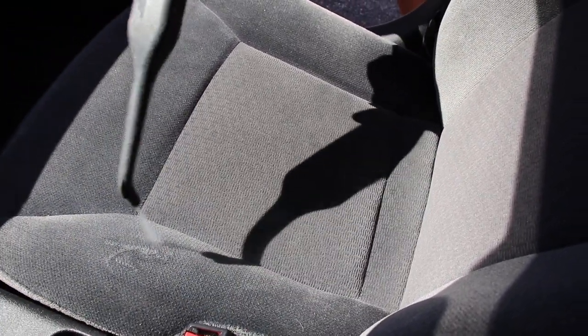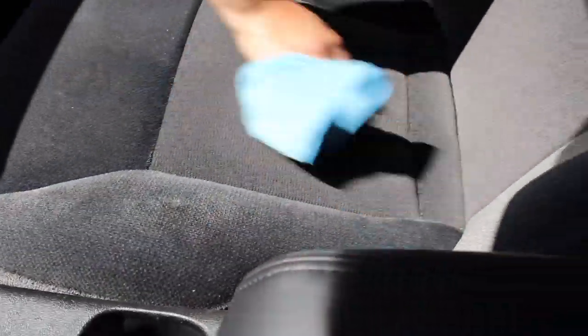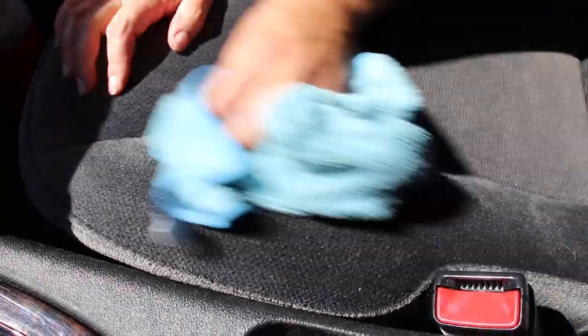Onto the upholstery — there was a little bit of staining on that side bolster, so we concentrate the steam there. But don't concentrate the steam too long on one point — it is very, very strong and can cause damage, so make sure to keep moving the steamer. I love this steamer because if you don't need to use the extractor, it makes things so much easier and the carpet and upholstery dry much faster.